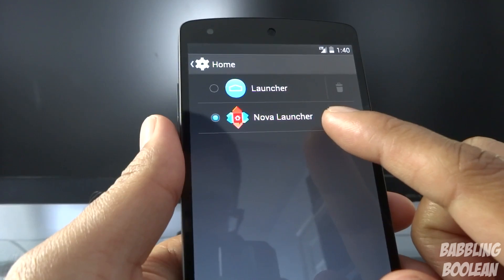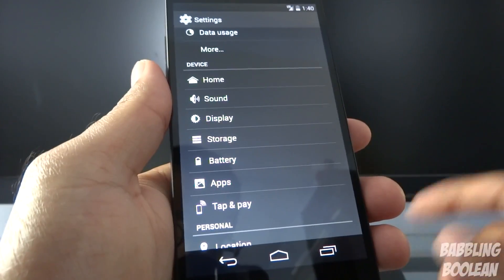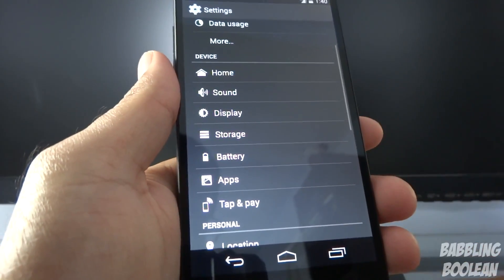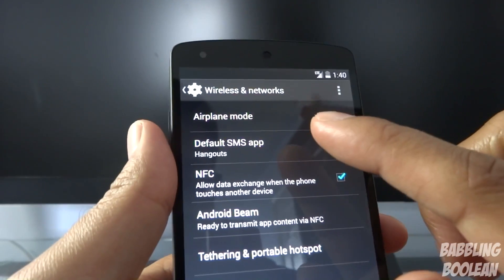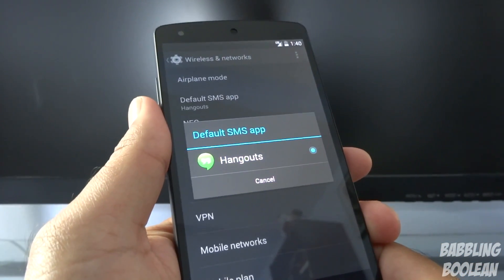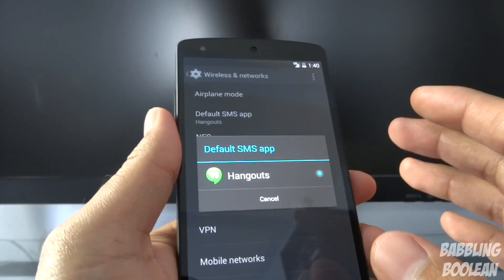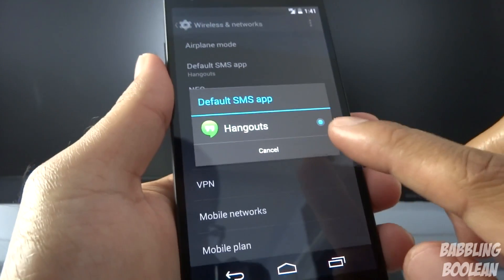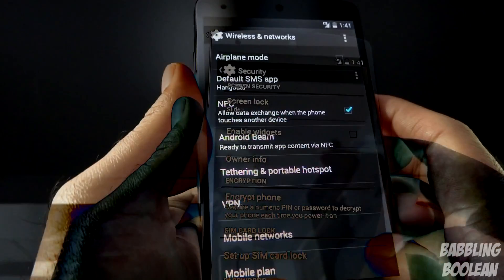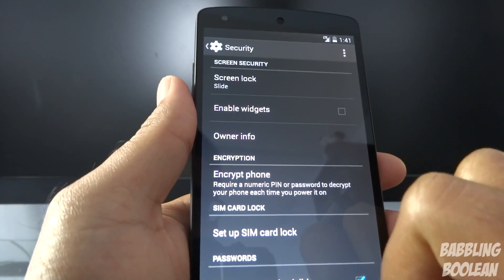You can now install a different launcher and easily switch between them by going to Home settings. I'm currently on Nova Launcher and can switch to the default Android launcher. There's also a new 'Tap and Pay' option, though NFC payments aren't popular yet in Canada. Under Wireless and Networks there's a new 'Default SMS App' option — when you have multiple SMS apps installed, you'll only receive notifications from one, avoiding duplicates.